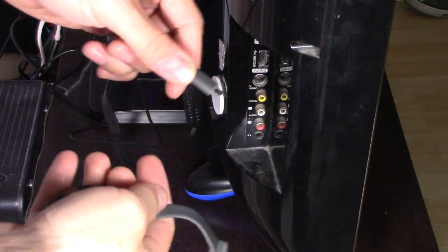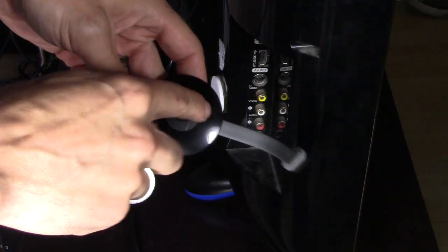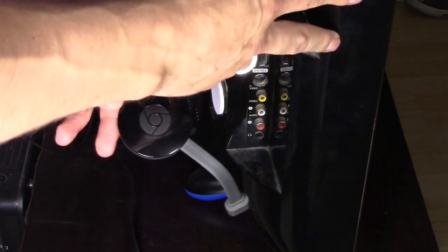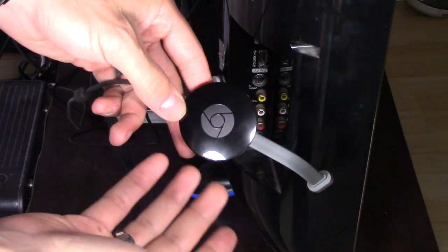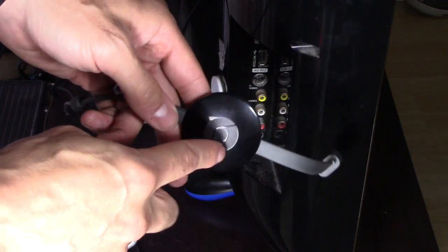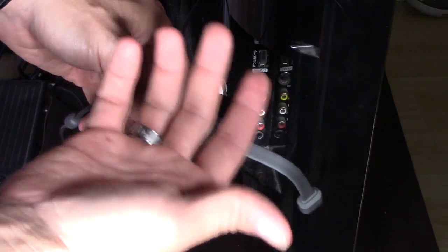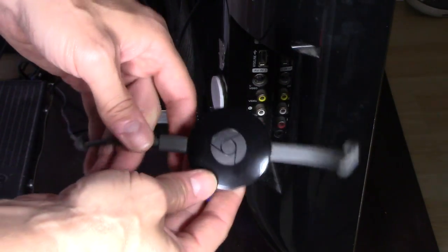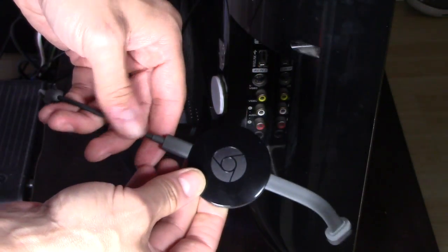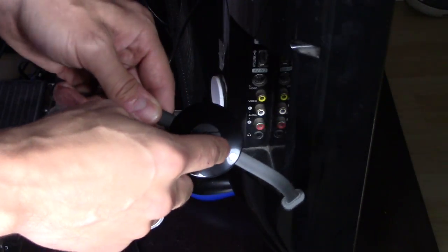For this to work, you're going to have to connect the Chromecast to the power adapter, not connected to the USB port on the TV. The USB port does act as a power source for the Chromecast, but if the TV is turned off, the USB port is turned off and it's not in standby mode, so it won't turn on the TV. That's why it's crucial that you have the power cable connected to an AC outlet, so it's always in standby mode and can tell the TV to turn on and communicate with the TV.